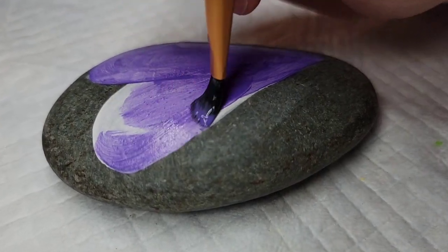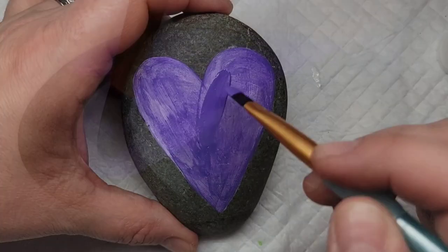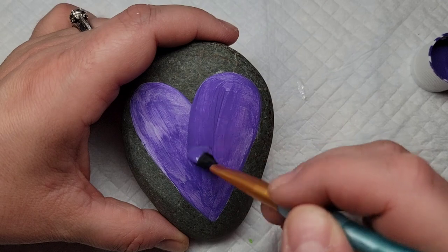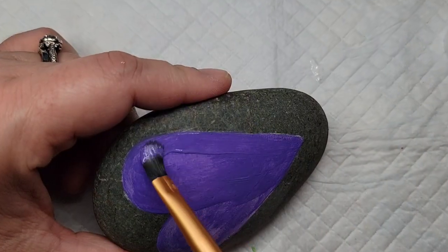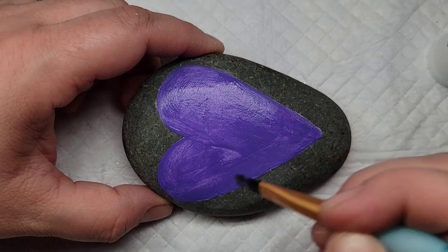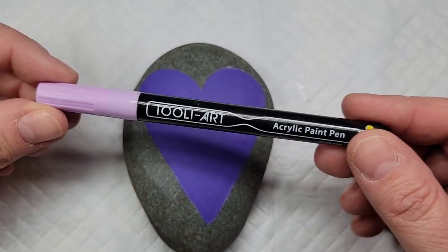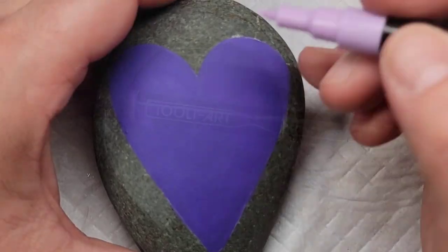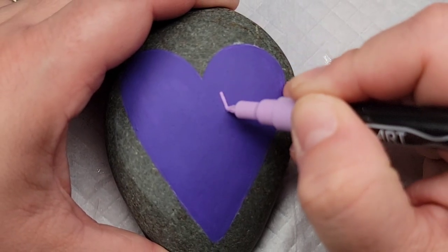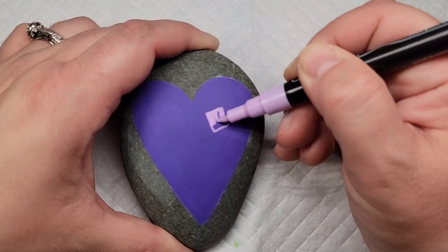That's all the more reason I used the Liquitex Gesso, because if I hadn't it would have been even harder to get a nice solid purple. Now that I've got a nice solid purple color, I'm going to take this Thule Art acrylic paint pen from the neon paint set — it's actually kind of a pastel lavender color — and I'm just going to draw a simple square and fill it in.